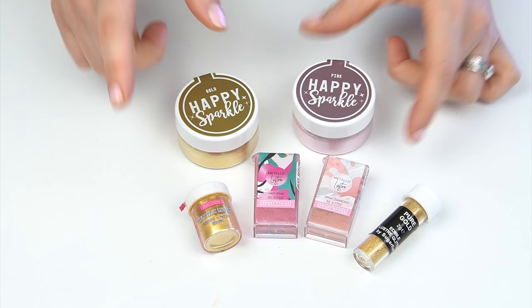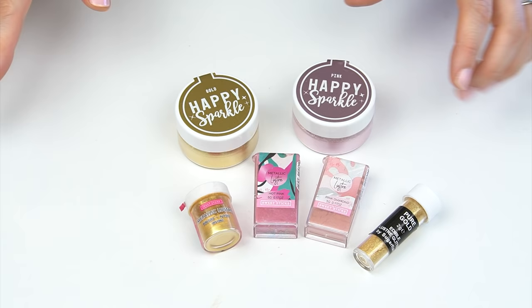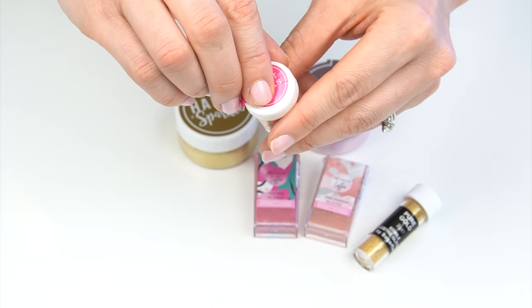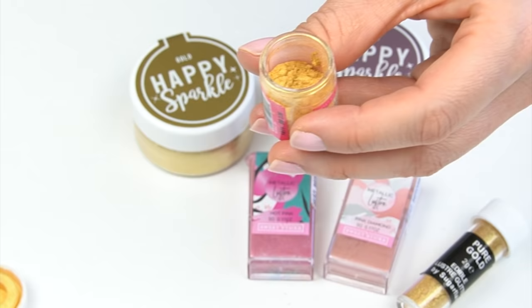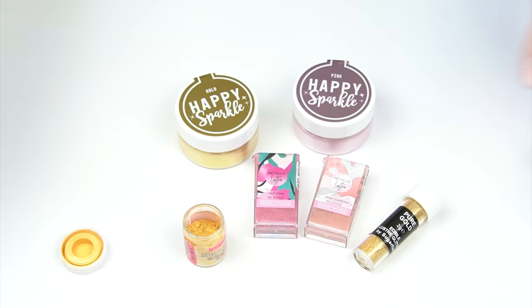To make a sparkly metallic edible paint, the first thing you're going to need is luster dust. You want to make sure the luster dust you're using is 100% edible — you can get them in so many different brands and colors. The one I'm going to be using today is the metallic luster dust in pure gold by Sweet Sticks, and it just has a real shimmer to it.